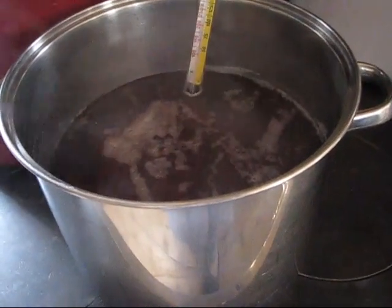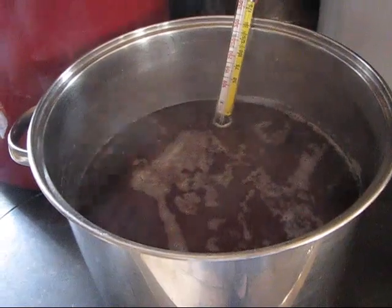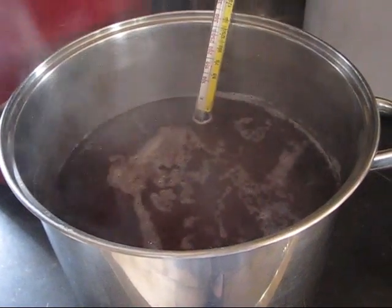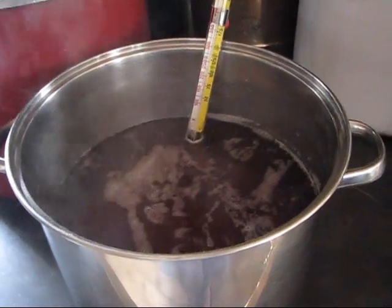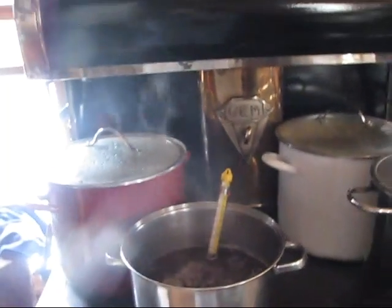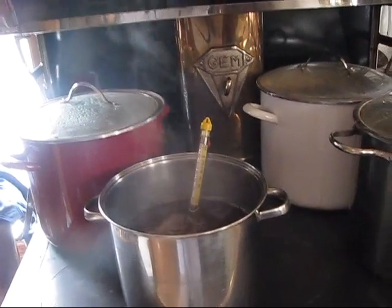The sap's flowing and we're finishing off this batch of sap. We'll be cooking sap all weekend. We don't have a great system, but we do have a system. And I will tell you — you hear everybody say, 'Oh, don't cook sap in your kitchen.' It is fine.